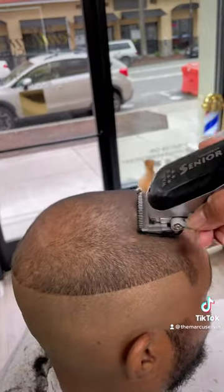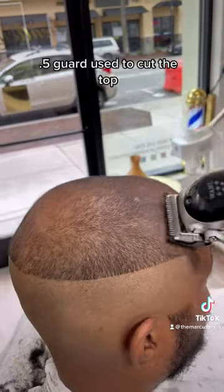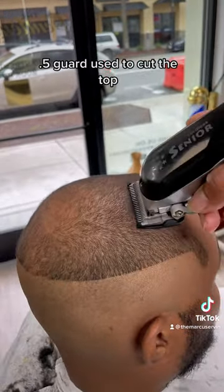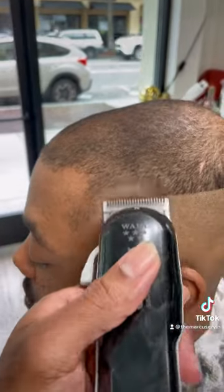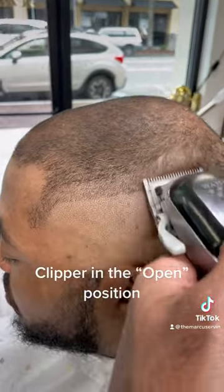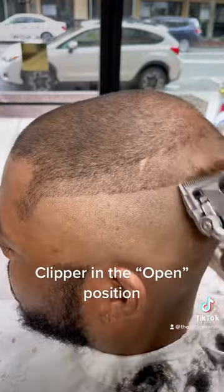Next, let's cut the top down, cutting it at a length that's going to complement our client's hair. Then I'm going to put the clipper in the open position and angle it all the way up into the crown of our client's head.